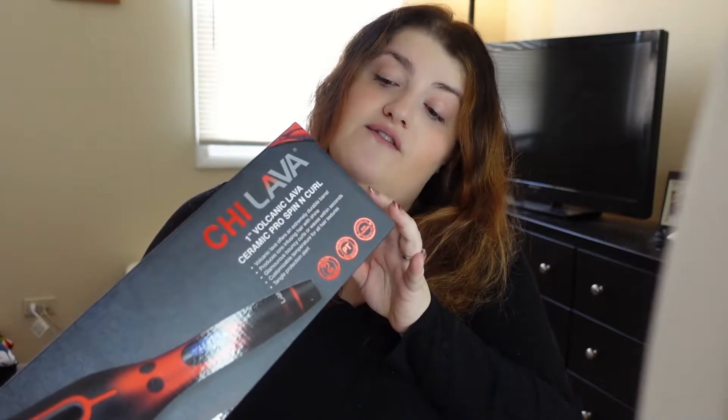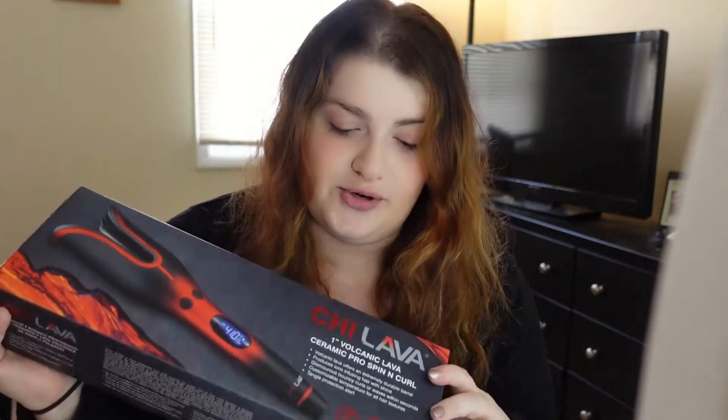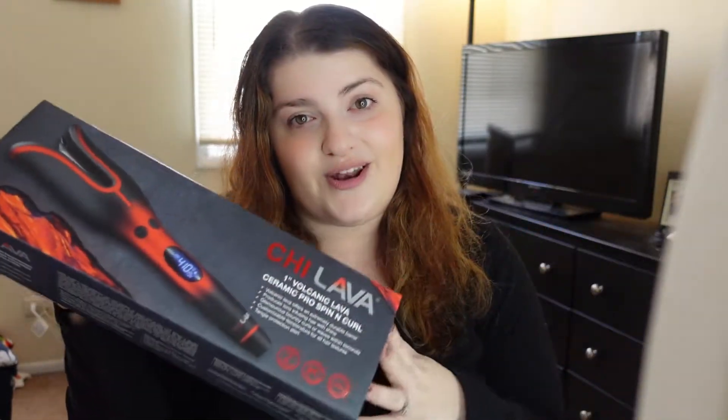We are going to be reviewing and using the Chi Volcanic Lava Ceramic Pro Spin and Curl — that's a mouthful. This is not a how-to tutorial; I have no idea what I'm doing, so I'm going to record it so you guys who also don't know what you're doing can decide if you want to buy it or not. I started researching automatic curlers — obviously the Dyson, which I'd really like, but it's out of stock everywhere and I haven't convinced myself to pay that price point. So I did a little research and this is what I found; I picked it up at Ulta yesterday.